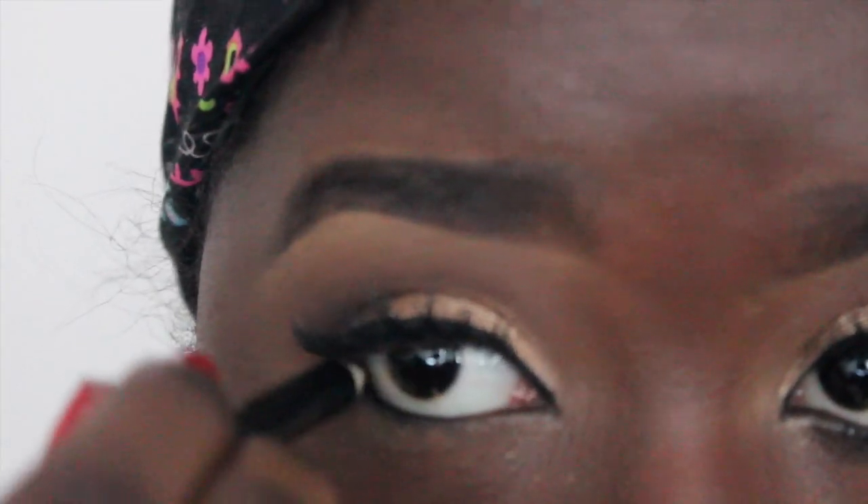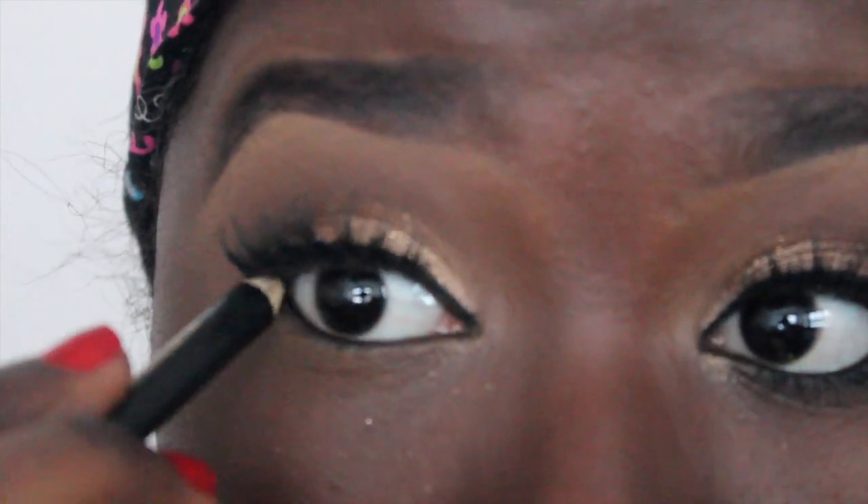I applied my eyeliner and lashes off camera because you guys have probably seen me do this a hundred times. But I'm going to go ahead and tight line my eyes with a black liner, then smudge it out because you want this look to be smoky. You can choose to skip this step if you wish. Then I'm going to apply New Terrain to smoke that out a bit more and eliminate any harsh lines.